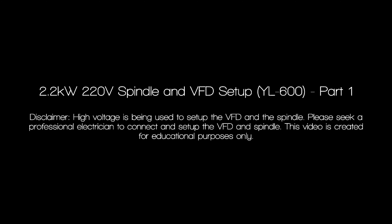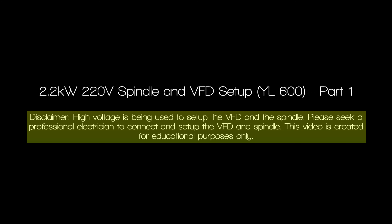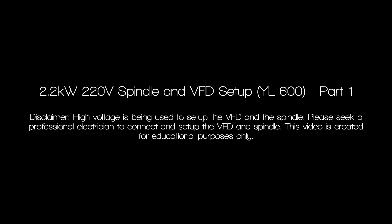Our first disclaimer of the CNC fail series. Let's read it together: 'High voltage is being used to set up the VFD and spindle. Please seek a professional electrician to connect and set up the VFD and spindle. This video is created for educational purposes only.' Now I'm going to ask everyone a question: how can anyone provide a video for educational purposes only if the video is incorrect in the education it's providing? What's the purpose of saying a video is for education if the information is misinformation?